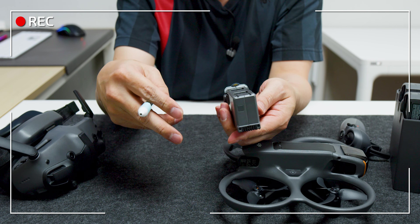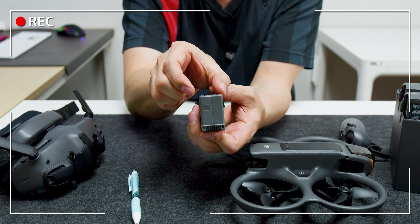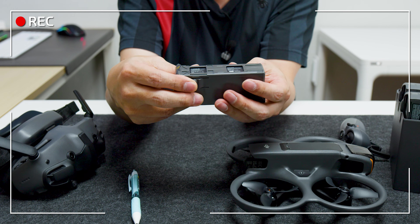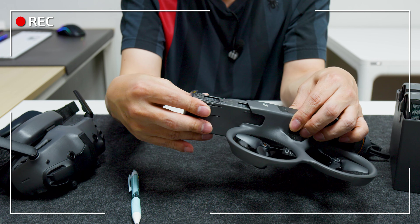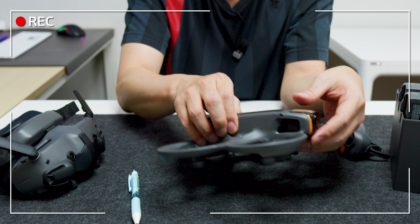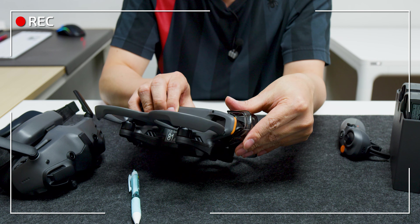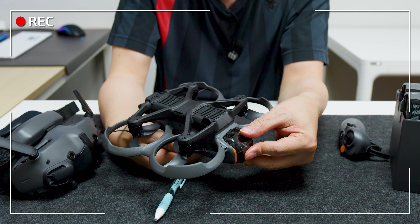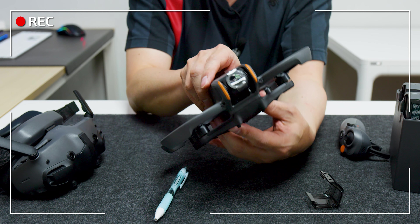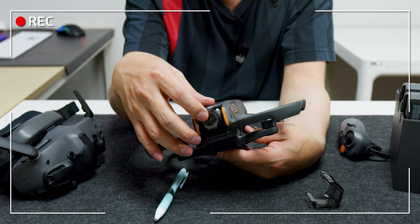배터리가 손가락 두 개보다도 더 얇을 정도로 작습니다. 배터리 용량은 줄었지만 비행시간이 길어진 걸 보면 배터리 소모가 적어진 게 확실합니다. 앞쪽 카메라 캡은 미니3처럼 위쪽을 걸어서 아래쪽을 채우는 스타일이며, 카메라의 상하 각도 조절도 가능하도록 되어 있습니다.